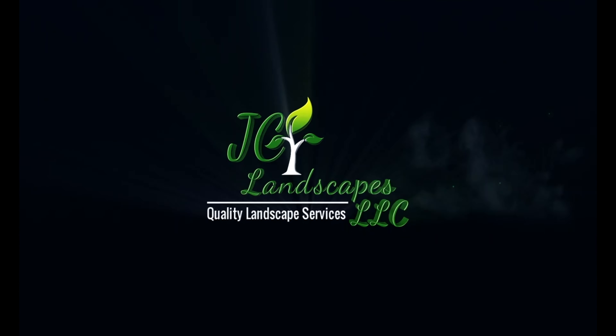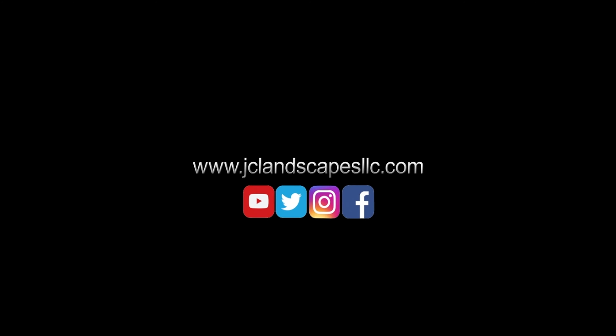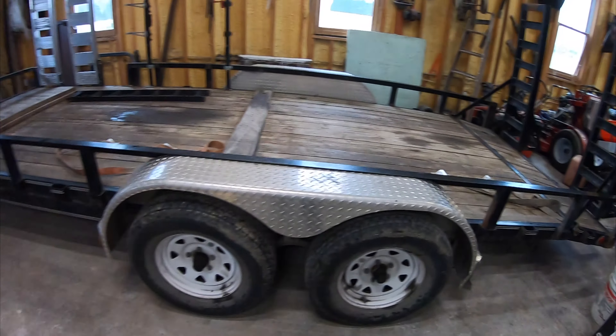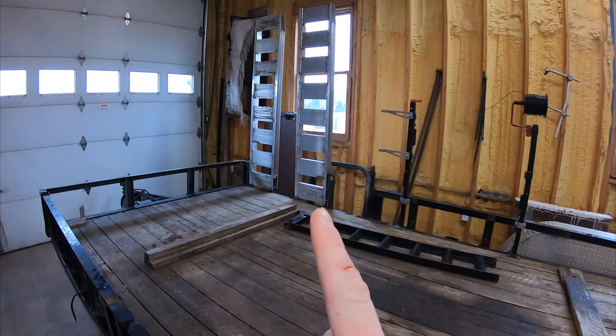Hey everyone, Jordan here with JC Landscapes. Welcome back to the video. Today Zach and I are gonna take a quick break from the office work. We're gonna be working out in the shop and possibly a little bit outside. We've got some work to do on one of the trailers and some other cleaning up. I'm not sure really what all we're gonna get into, but we'll see what the day holds. So we're gonna take you guys with us and show you what we get into. Let's do it.